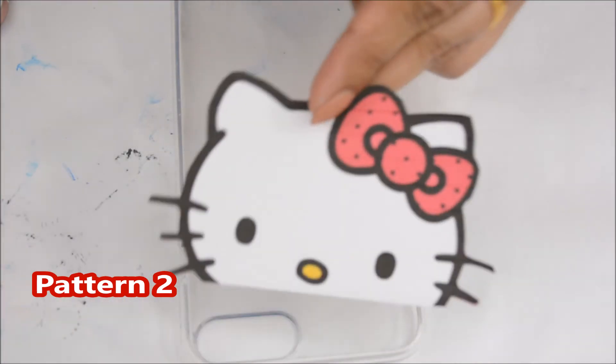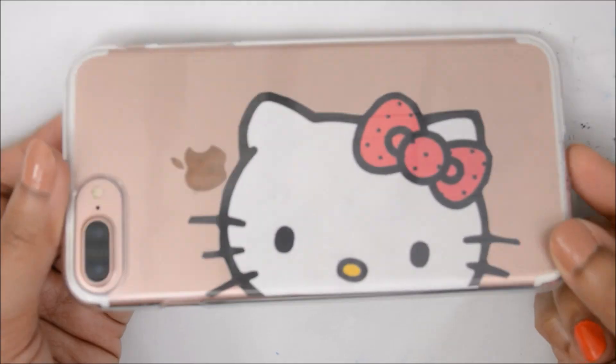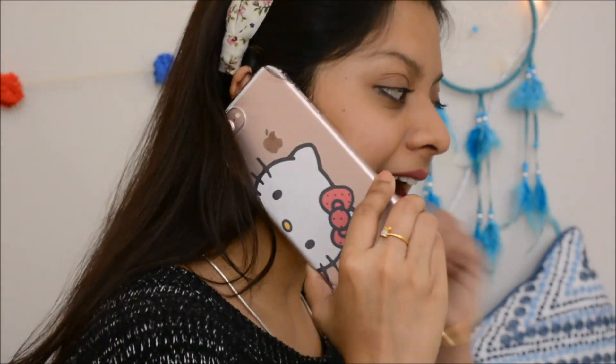Here is the easiest way to make a DIY phone case. You just need scissors to cut out the image accurately, then place it wherever you want inside the transparent phone case — and voila, your cute kitty phone case is ready!